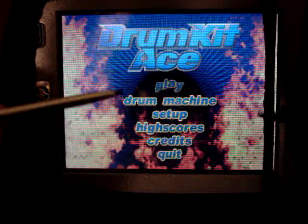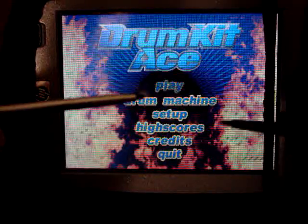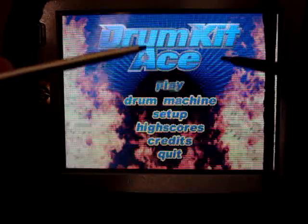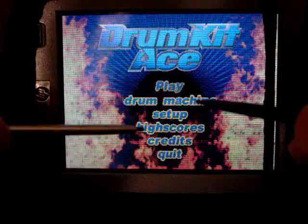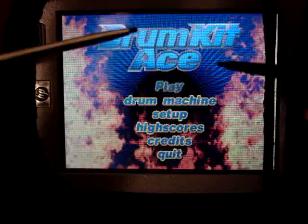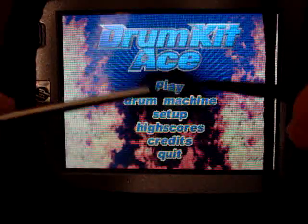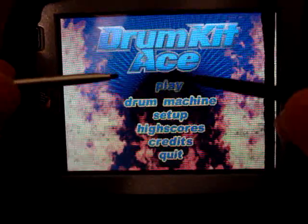Today I'm going to show a little video of what could possibly be the world's smallest and most portable virtual drum set. It is for Pocket PC, called Drum Kit Ace. It's got several features including a drum machine, which is pretty cool — you can basically create drum samples using about ten instruments or drum sounds and string them together in any form or fashion. It's real easy to use.